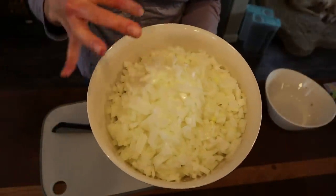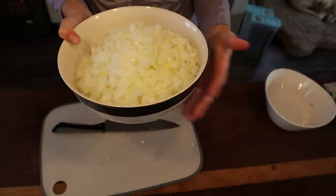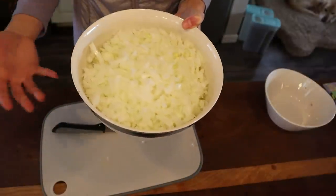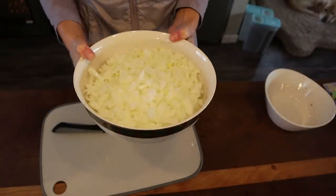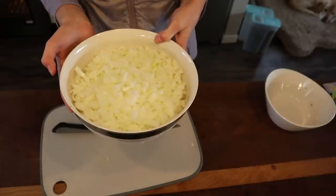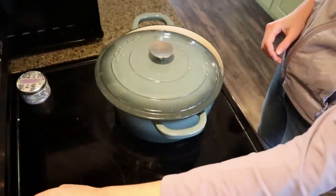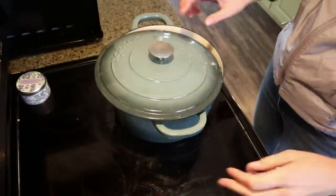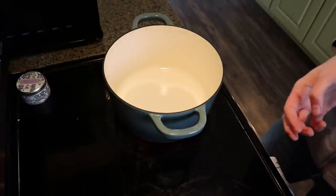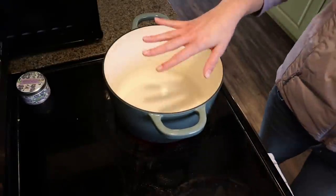Onions are fully chopped — I cut them pretty small since we're doing meatballs and meatloaf and I want them to fit in well. Now we can move on to assembling recipes. Turning on the heat: for the lasagna, enchiladas, and sloppy joes I want the onions a bit caramelized, so heat is set to medium.